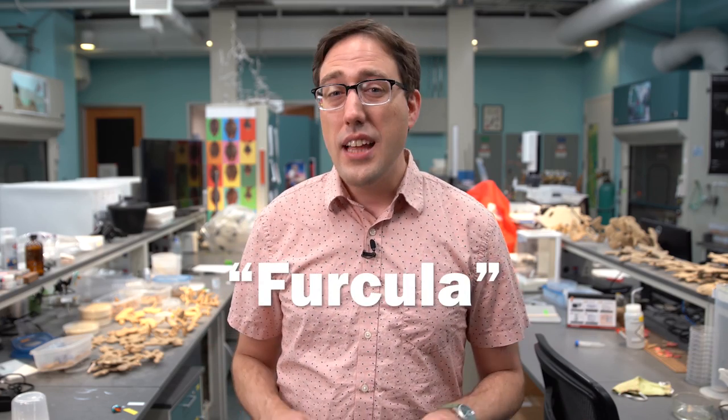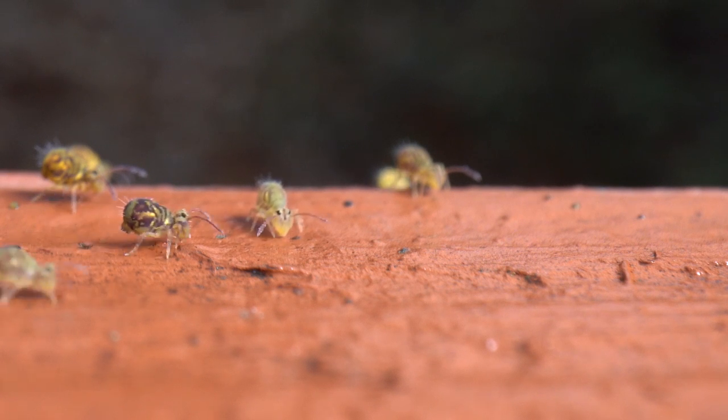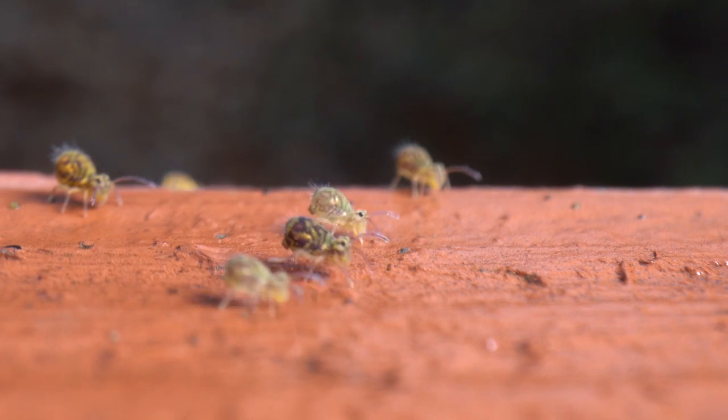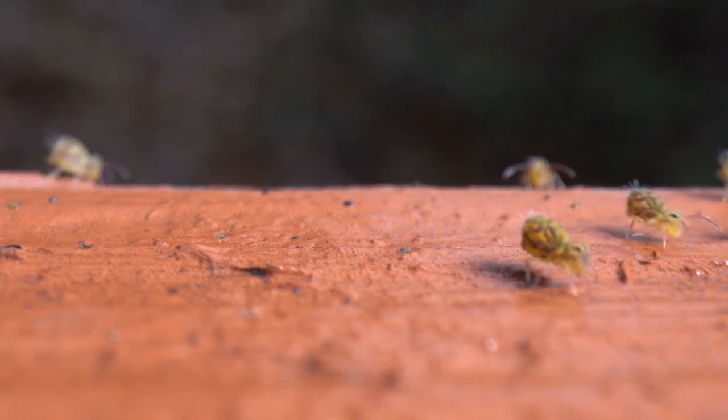Whether they jump off solid ground or water, it's all powered by a spring-loaded appendage tucked underneath their bodies called the furcula. Last year when I filmed them, it was mostly capturing stuff between 3,000 and 5,000 frames per second. And that's fast, but it wasn't fast enough to see exactly what the furcula was doing when it catapults them off the ground. So this past winter, when more of the soil-dwelling springtails emerged in my yard, my goal was to film them closer and faster than I had before, to try to see how their jumps are powered.